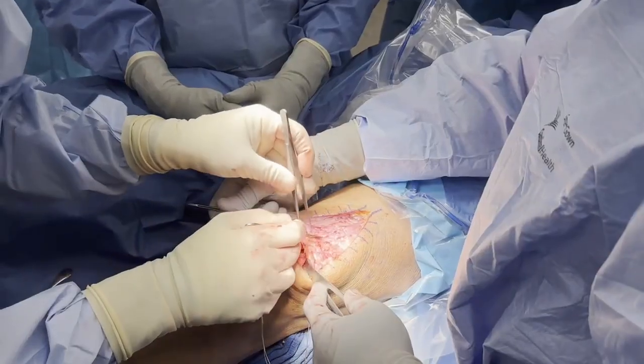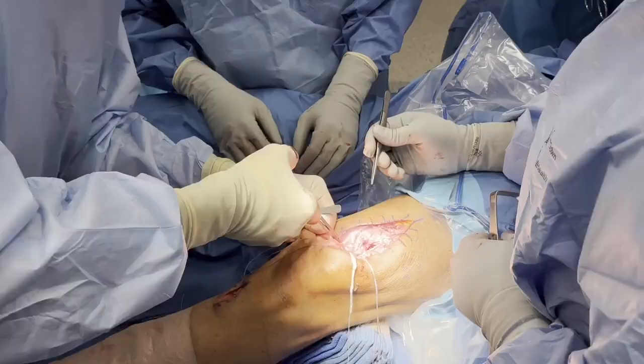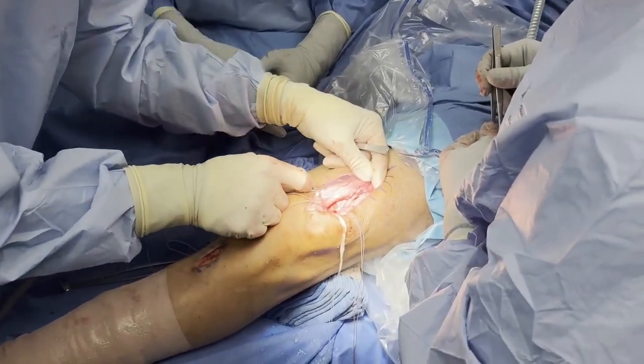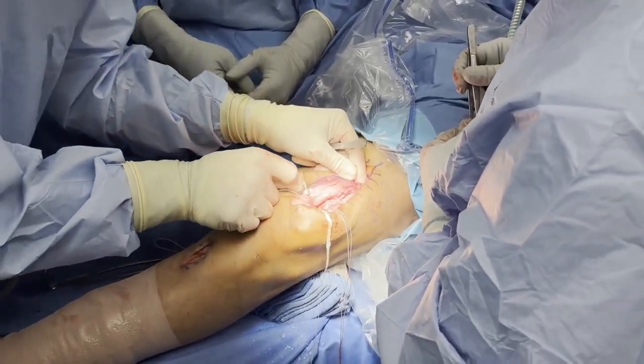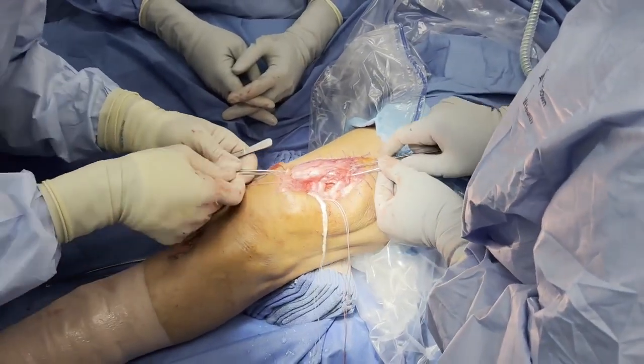Approximately 3cm of the quadriceps tendon is split vertically to create medial and lateral flaps. The medial and lateral soft tissue tunnels are then created adjacent to each patellar aperture. First, they dive inferior to the retinaculum and quadriceps tendon, and both end near the proximal aspect of the vertical quadriceps tendon incision.